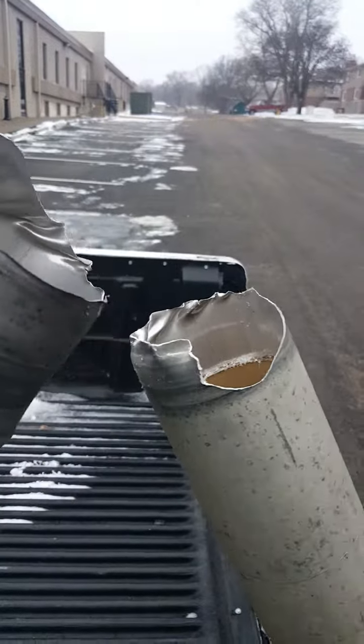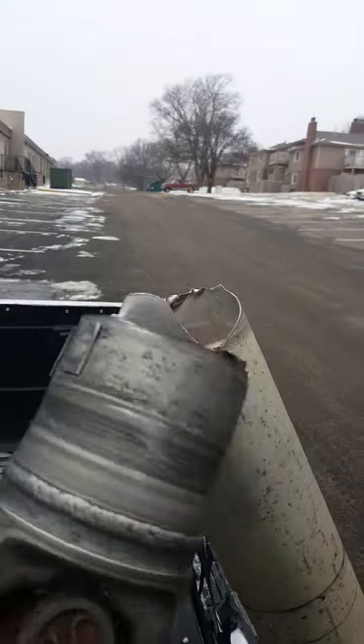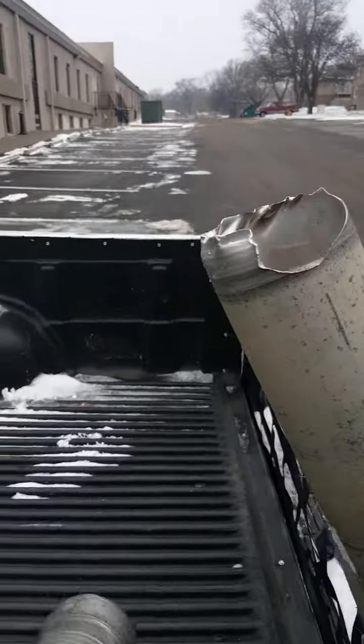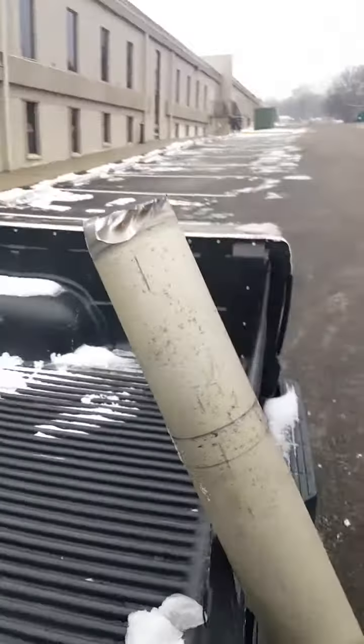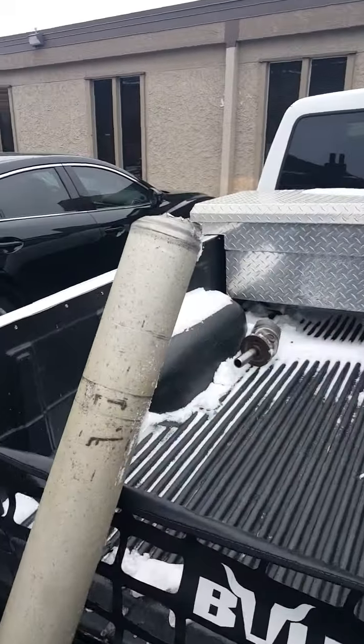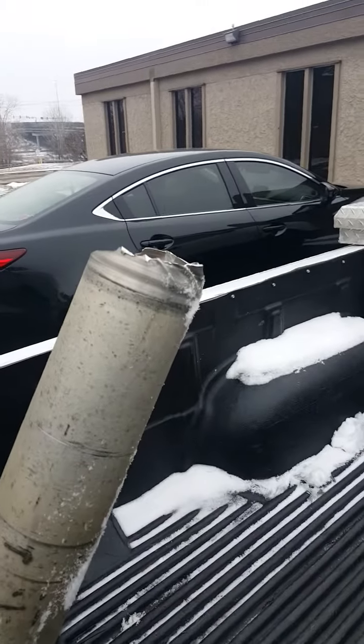Twisted it right off. I don't know if you guys have ever seen that before, but I thought it was pretty crazy — kind of different — so I wanted to share it. It doesn't seem like the rear end locked up or anything like that. I don't know what caused it or why it happened.